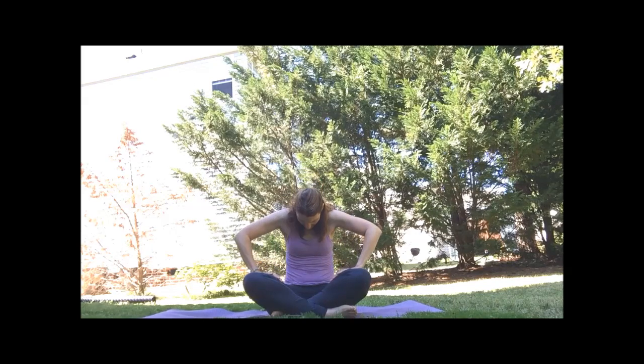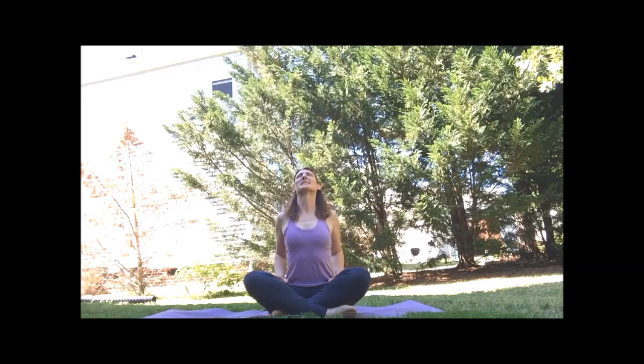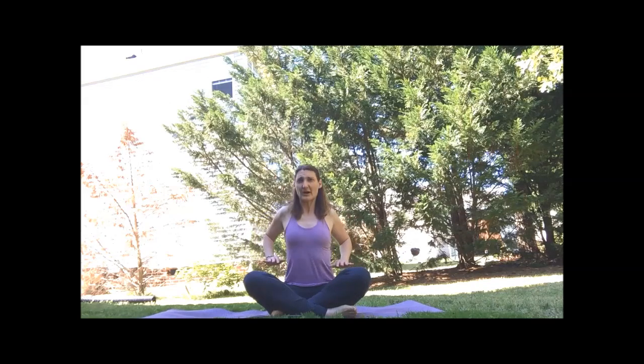Go ahead and round. Inhale, open the heart, drop your shoulder blades. And again, go ahead and round. Inhale, open the heart, drop your shoulder blades. Very good.